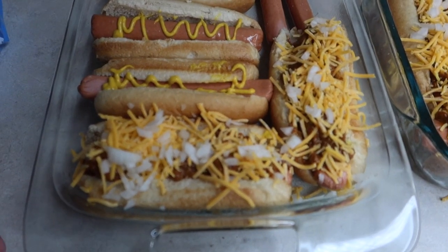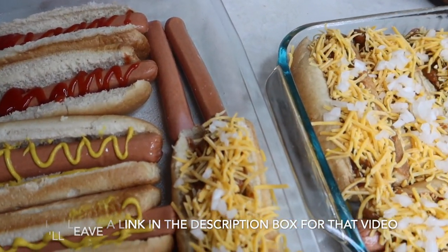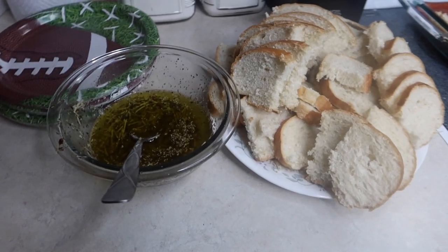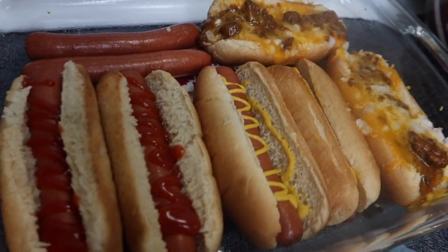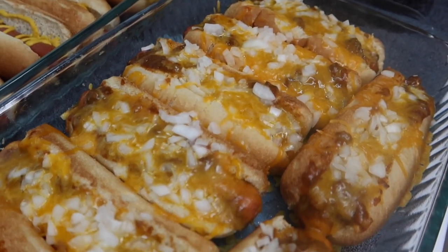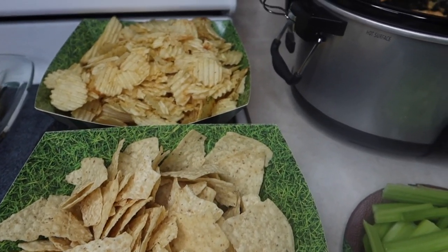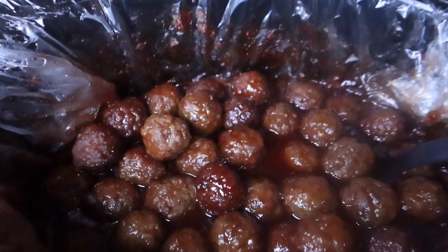As for everything else we had on Super Bowl Sunday, I made oven-baked hot dogs, which I shared in last week's What's for Dinner video. They turn out amazing and are perfect when you need to cook a lot of them. We also made an olive oil dip, but I wasn't too impressed so I didn't share the recipe. Here's how the hot dogs turned out — seriously my new favorite way to have hot dogs. We also made crock pot meatballs — the grape jelly and chili sauce ones — which I may have shared on my channel before.